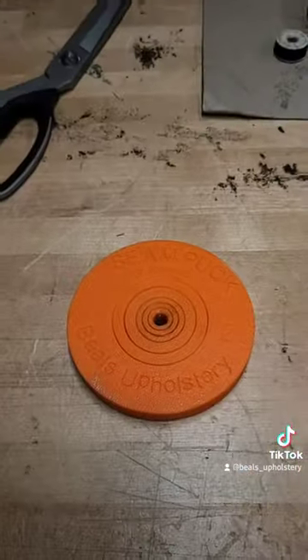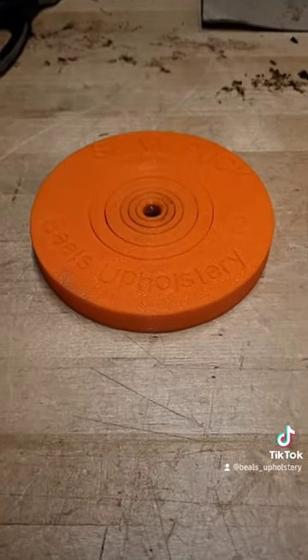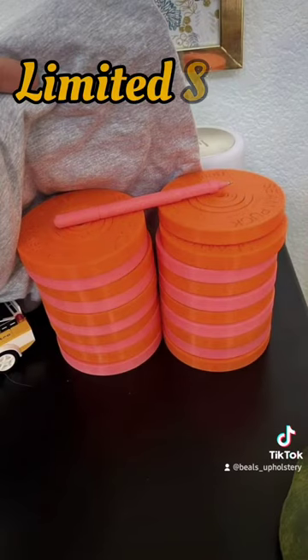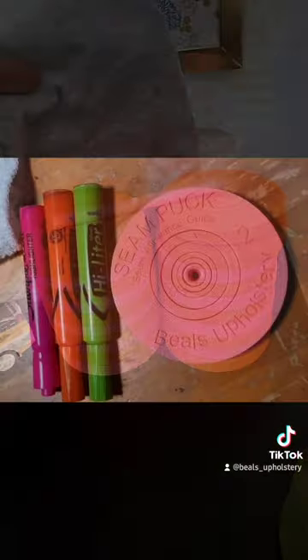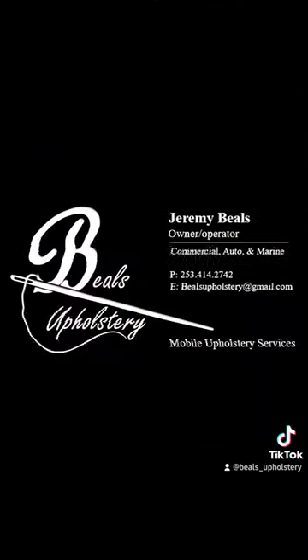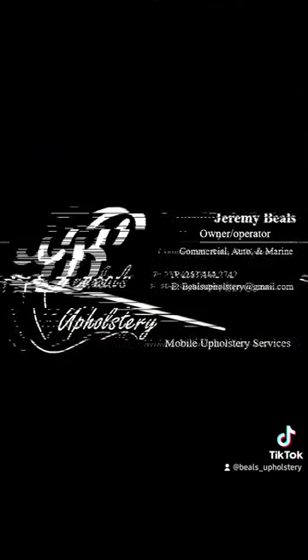Now that you've had your introduction to the Seampuck Seam Allowance Guide, feel free to reach out with any questions, suggestions for improvement, or how to buy. There are a few of our first runs still available for purchase, and we plan to roll out our second run soon with the Highlighter Color Collection. So keep an eye out for updates on all Beals Upholstery social media.